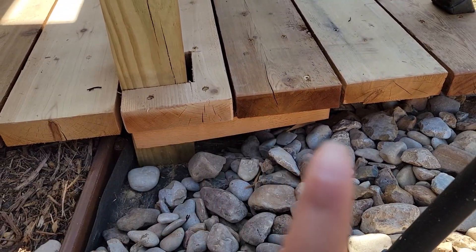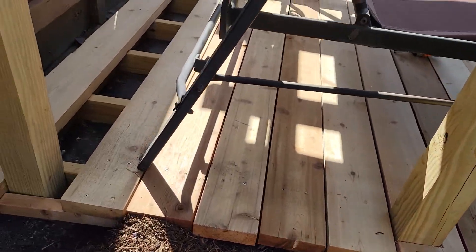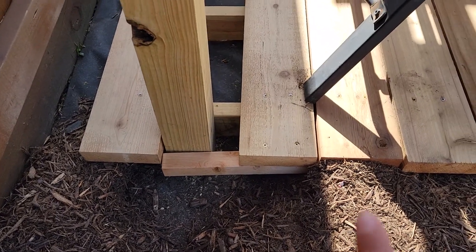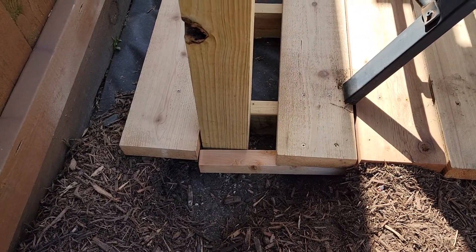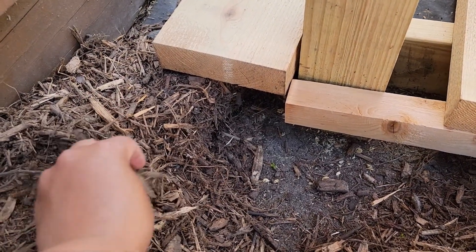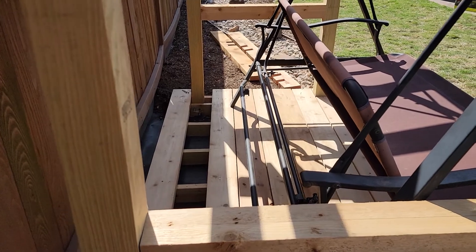I wanted to keep the deck boards consistent — I didn't want to just cut out a rectangle and have a piece hanging where you'd see the four-by-four in the frame. Hubby is working on notching out the other board. I've put two pieces in the stable board and one piece in the board that's floating a little, and the mulch will cover that up. It'll keep that consistency and you won't see it once the mulch is back up.